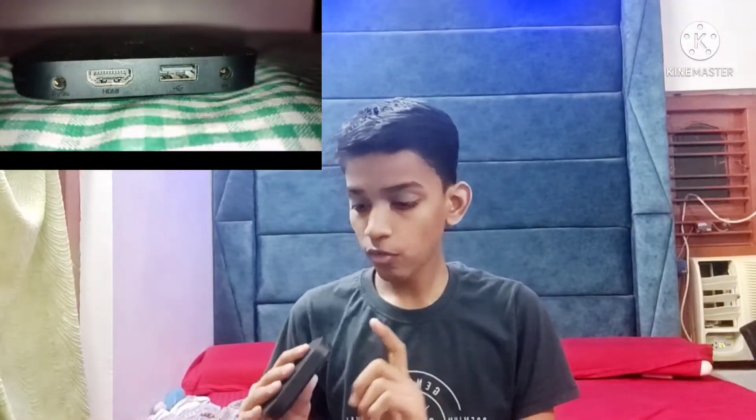Now we go to connectivity. MI Box 4K has four ports on the back side. First is the AC adapter port to power the device. Second is a USB 2.0 port. Third is an HDMI port. Fourth is a 3.5mm audio port. This box does not have an Ethernet port or an AV port, so if you want to connect to an old CRT TV or non-HDMI TV, you can't connect directly — you need a converter. Also, having only one USB port is a very negative point.